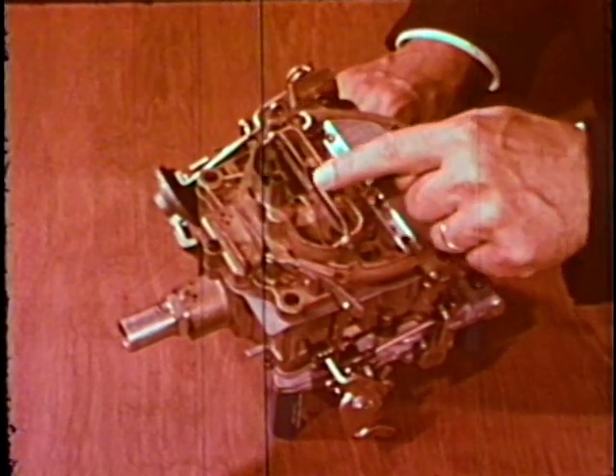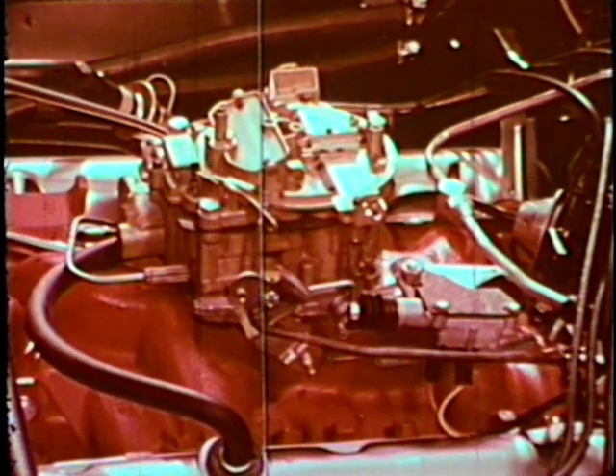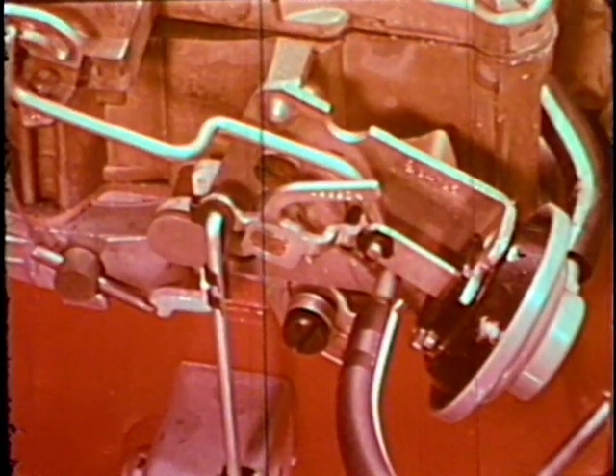Now that you've seen how this carburetor works, let's watch the starting sequence on an actual engine. For photography, we'll use a clear plastic choke valve instead of the usual steel valve. Depressing the accelerator to the floor and then releasing it does several things almost simultaneously: it injects two streams of fuel into the manifold from the accelerator pump and allows the choke valve to fully close. This same action resets the fast idle cam to hold the throttle valves in the best position for starting and warm-up. With the choke closed, the carburetor delivers its maximum volume of fuel, and the choke valve opens partially the instant the engine starts through the action of the vacuum brake diaphragm, reducing fuel delivery from the main metering system to prevent stalling during warm-up.